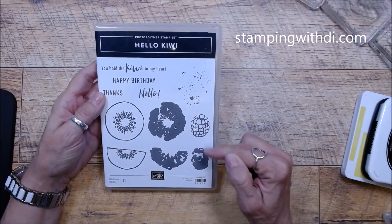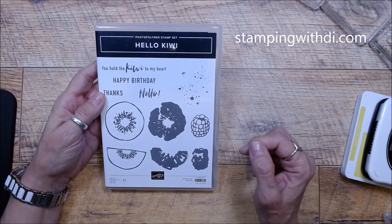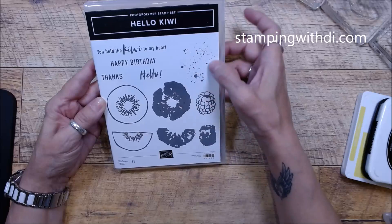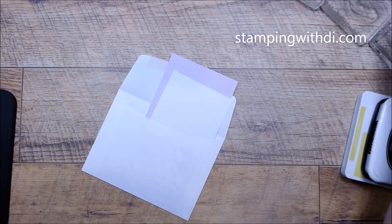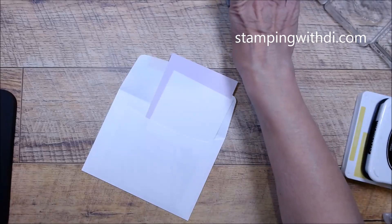Here is the cute Hello Kiwi stamp set — it is so fun. I love the font, it has great greetings. I see myself using every single image because it's just so fun. It even has a raspberry, a blackberry, and it even has a splatter — you know me and splatters, I love them. It's a nice big splatter too, so we're going to use that. We're also going to be using the two-inch circle punch, so I have that ready.